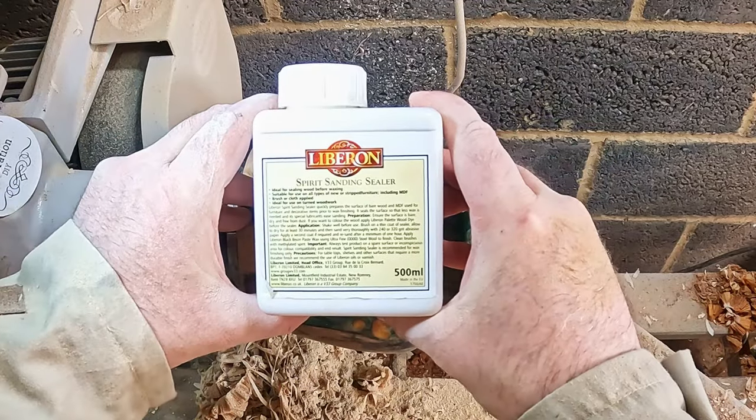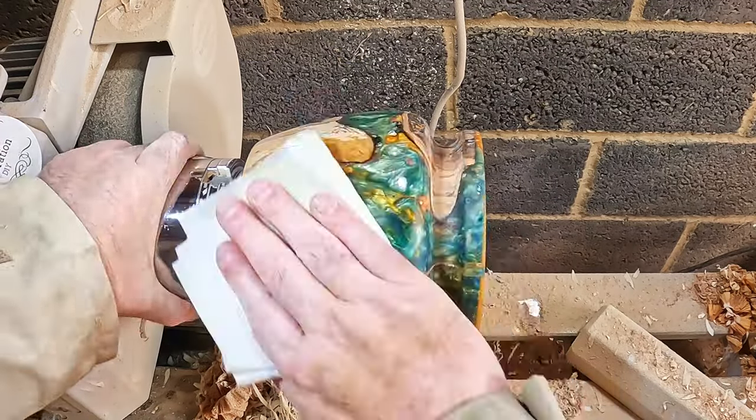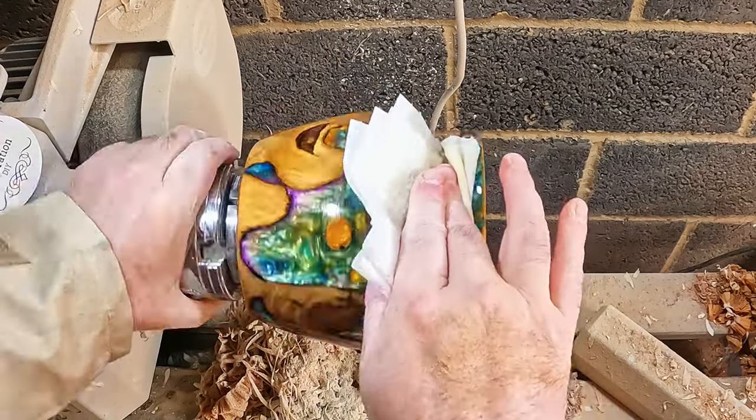This was followed by two liberal coats of sanding sealer, each one denibbed with a non-abrasive Scotch-Brite pad.